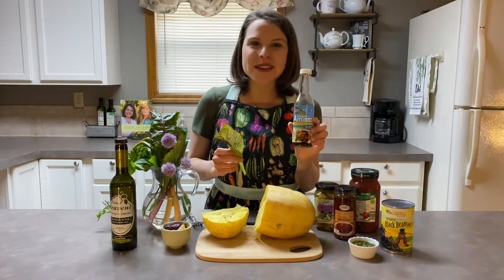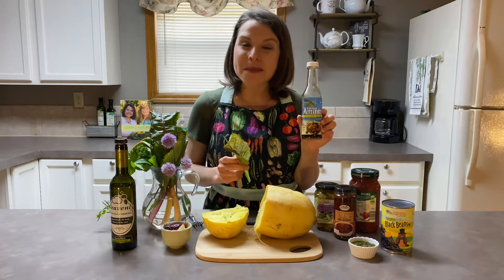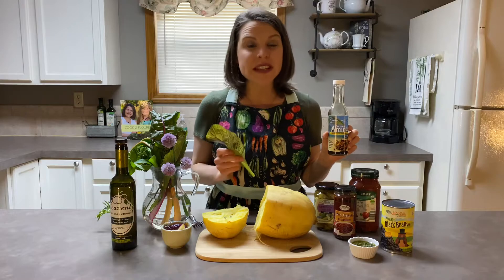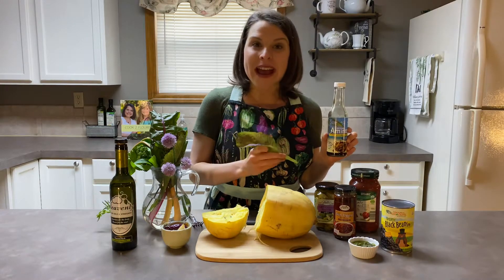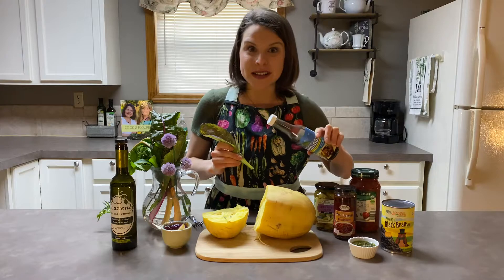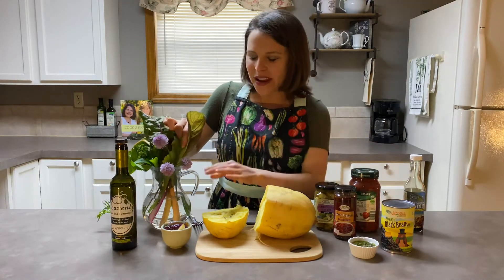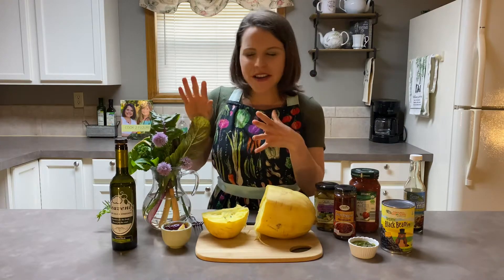Then of course you can dazzle that up with some coconut aminos — this is the sweeter amino version. If you want more of a salty, traditional soy sauce version, you can use the Bragg's non-GMO soy sauce aminos. That would be wonderful too. So you can do it Asian, you can do it roasted-vegetable Italian style.